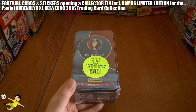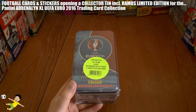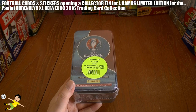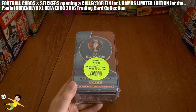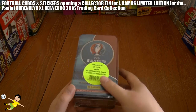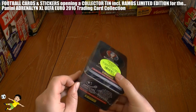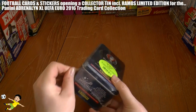If you haven't seen the mini tin in our previous videos, be sure to check it out on the Football Cuts and Stickers YouTube channel. They cost €9 and you get a magnificent GG Buffon limited edition card inside that. So let's hope we don't get GG again in this normal tin.